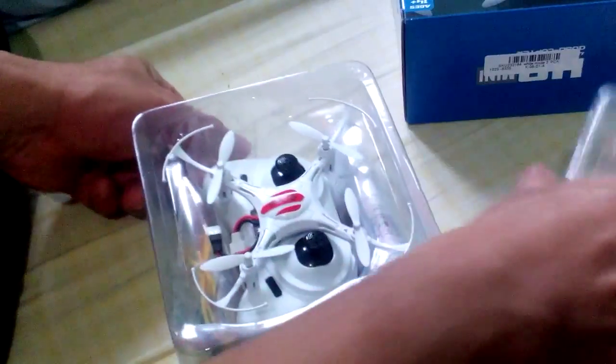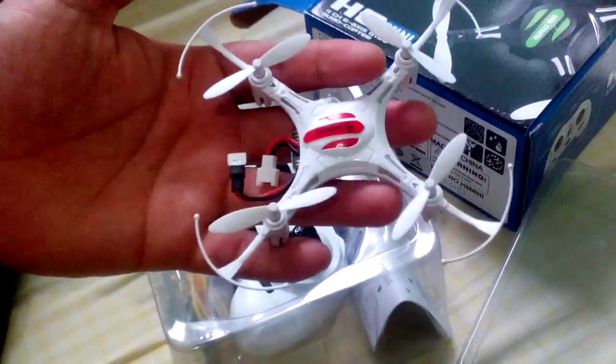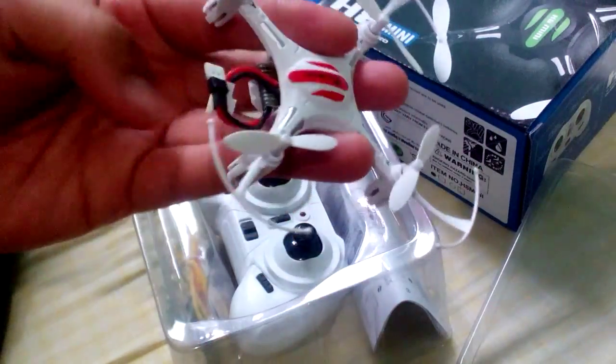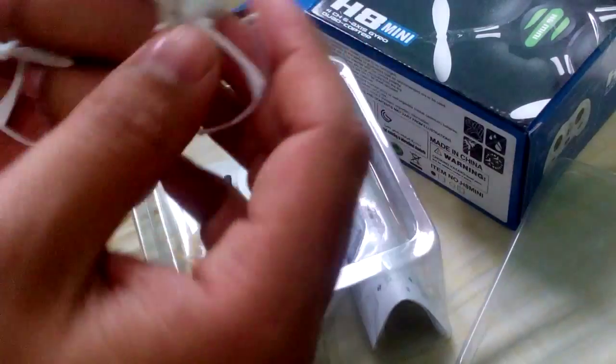The specifications are clear on the box. This is how it looks — very tight, very small, even smaller than my hand. It has its own controller as well.